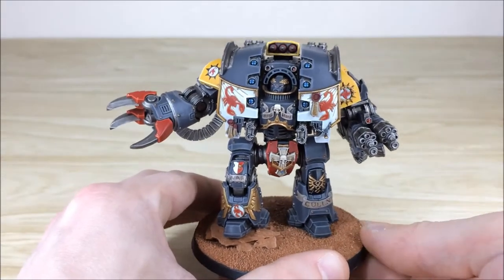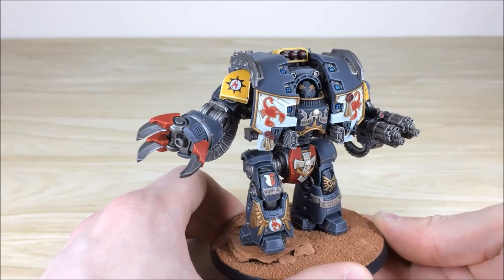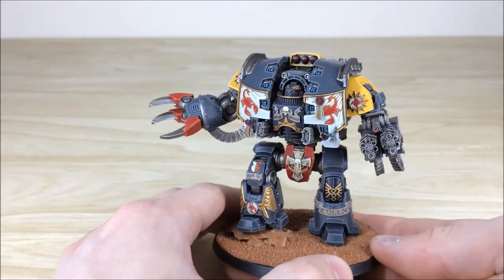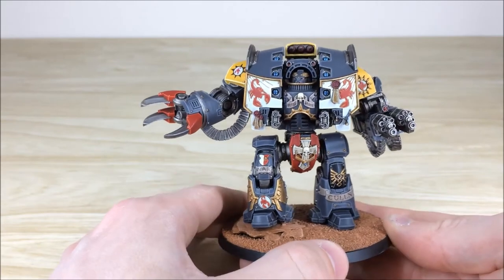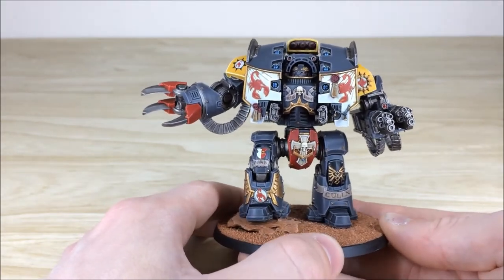Our client requested that the color scheme be slightly darker than Forge World's colorway, but as you can see it's a really lovely model. There's loads of detail on it — all the scorpions and nice cloth work on the front of the armor, and you've got all the different bits of iconography for the Red Scorpions.